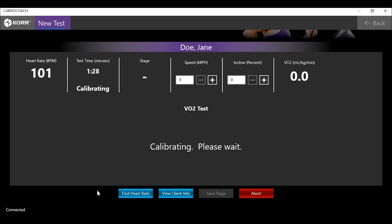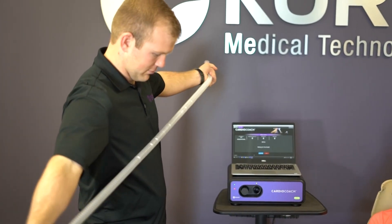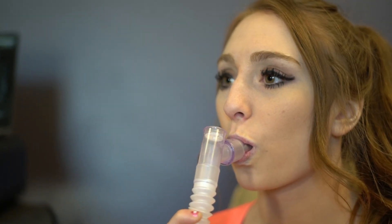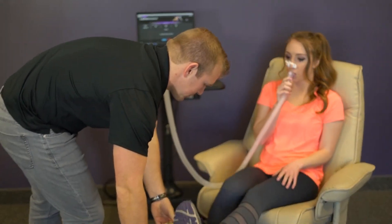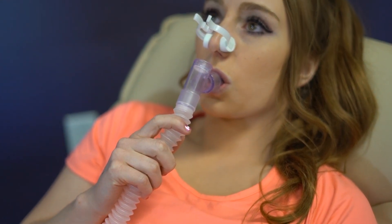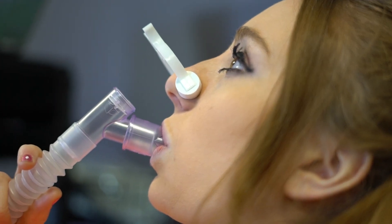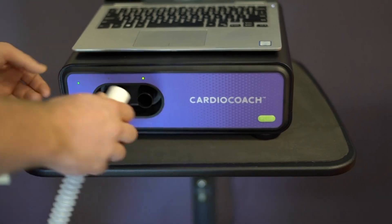Calibration usually lasts one to two minutes. When the calibration is finished, the unit will display Waiting for First Breath. Expand your MetaBreather Max and place the mouthpiece in the client's mouth. Place the nose clip on their nose. Make sure they keep a seal with their lips around the mouthpiece so all expired air is collected throughout the entire test. Once the CardioCoach detects stable breathing, it will begin to collect data. Have your client breathe in a relaxed manner. Test results will be most accurate if the client comes prepared by not exercising the day of testing, fasting four hours prior to testing, and avoiding stimulants. When the test is complete, the unit will beep — disconnect the tubing and throw it away.